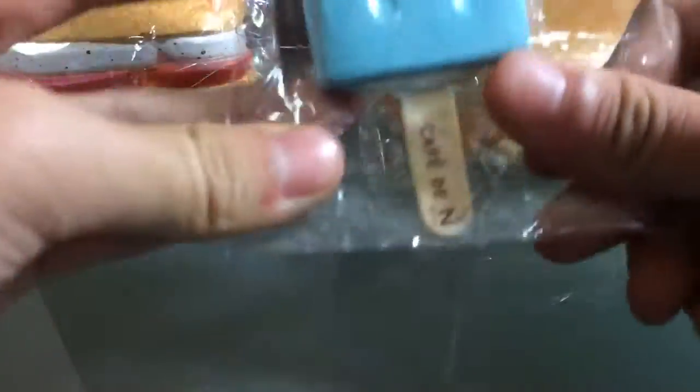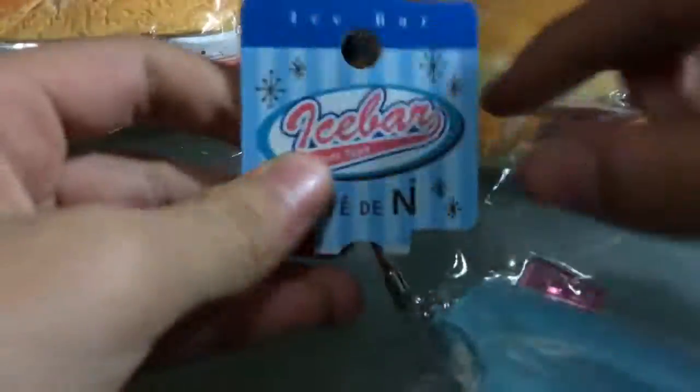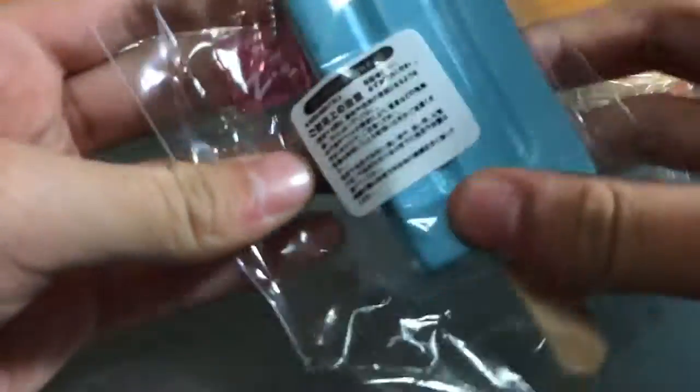Next, I got some of these Canadian squishies — these are so tiny! There's this ice bar tag, and it's not really that squishy. And it has this Canadian acrylic tag — this is so tiny!